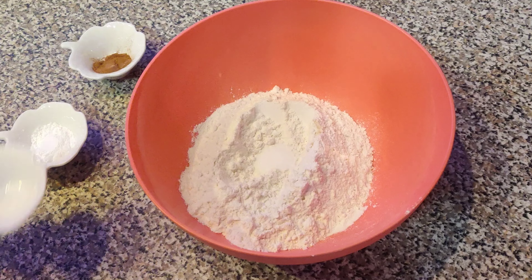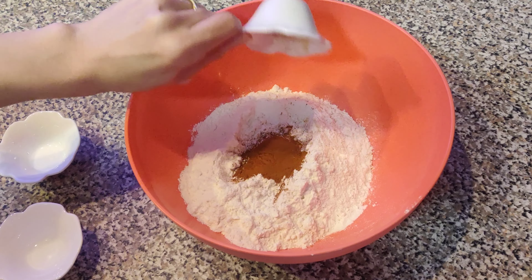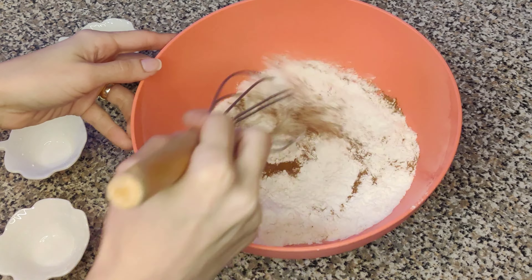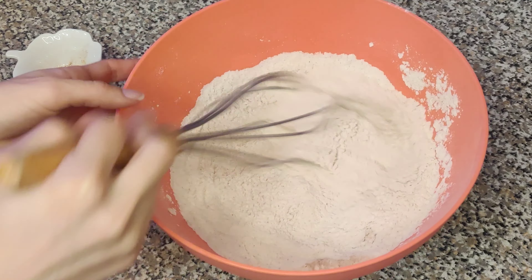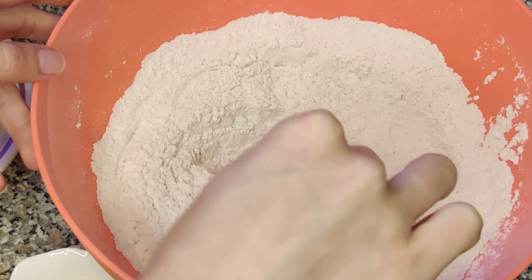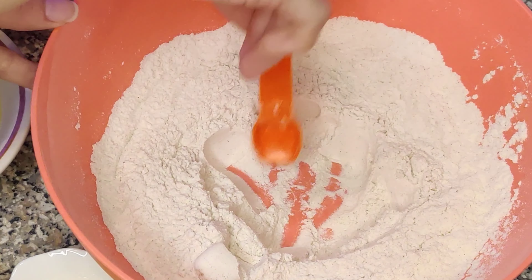To start off with these applesauce waffles we have to combine all of our dry ingredients. Something to note is that the recipe called for whole wheat flour, but due to the democratic process this household took, we opted to use white flour, so the taste might actually be different if you were to use whole wheat flour — but we'll try that next time. We mix our dry ingredients all together until well combined and then create a well in the center of the mixture. Creating this well allows us to put our wet ingredients in the center so everything mixes more evenly.